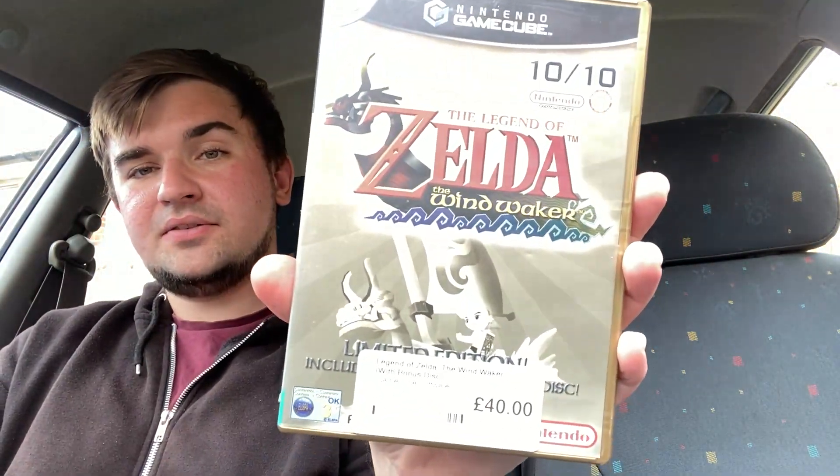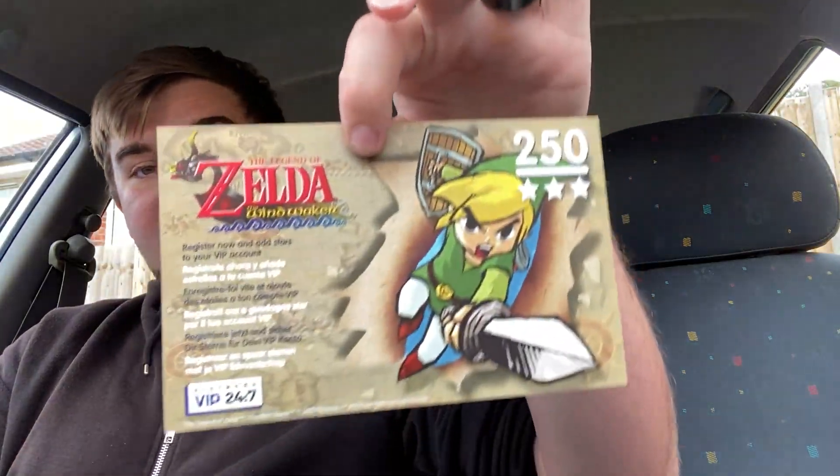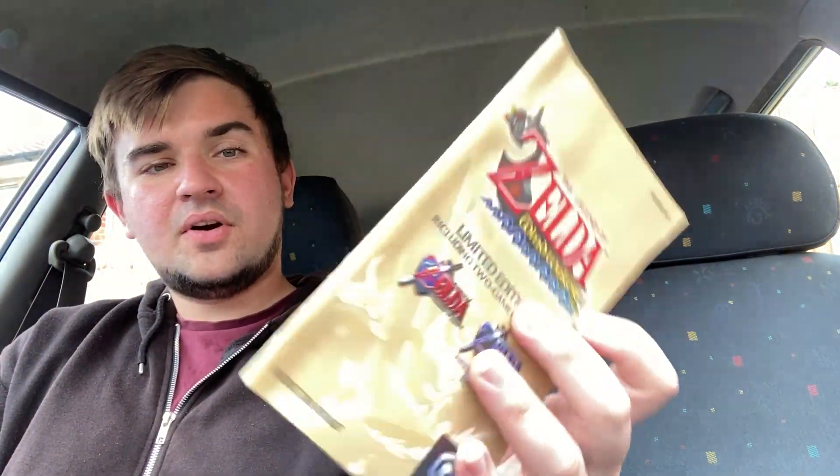We paid 40 pounds for it using the voucher. As you can see, it's all there — both discs and the manuals. Some early GameCube games came with Nintendo points, and this one still has it never used, which is a nice bit of history. It also has the black safety manual and the booklet, and there's hardly any wear at all, though the light makes it a bit hard to see since it's shiny.